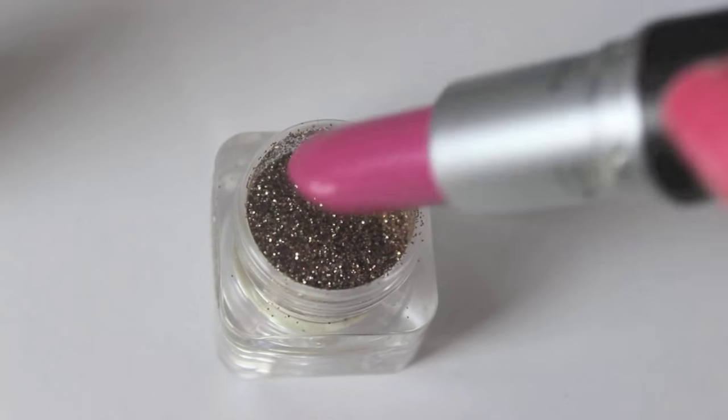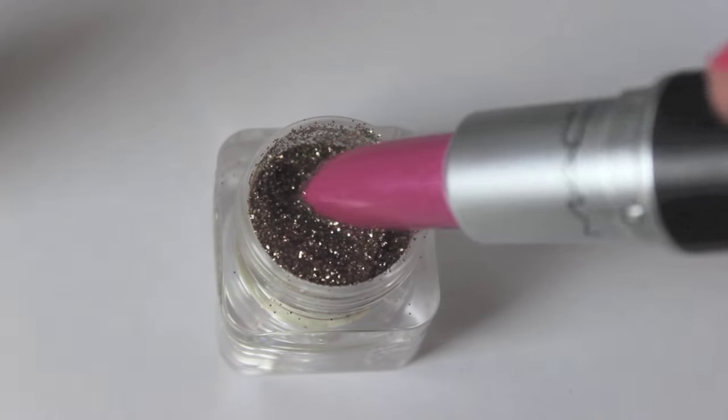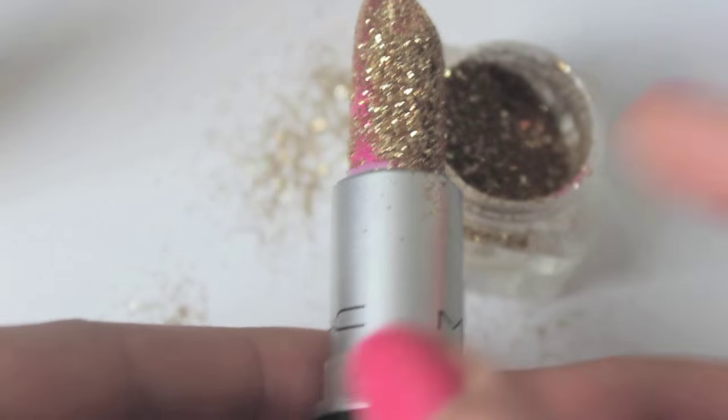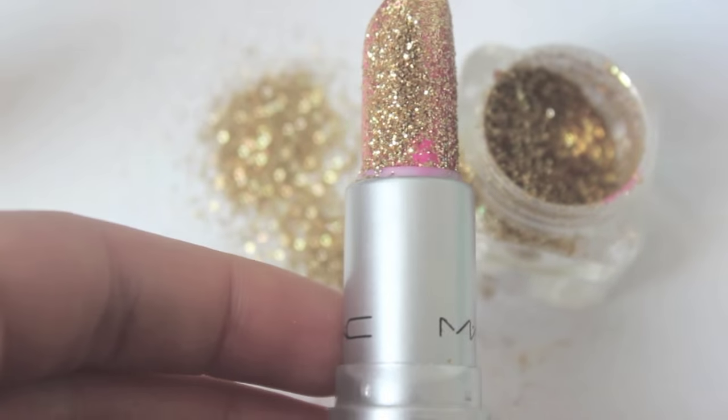Right now I'm actually going to be taking this lipstick, which isn't from MAC — it's actually a MAC replica lipstick. I didn't want to use a real MAC lipstick because, let's face it, it's really expensive to just chuck glitter all over it. As you can see here, this step is really simple.